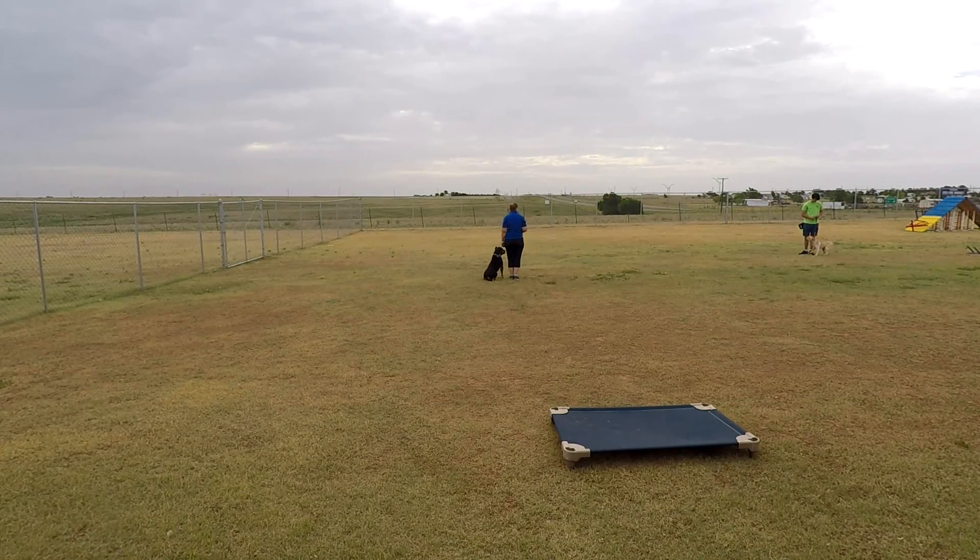No pulling — sit. Good. Let's go. As you can see, I don't have a hundred percent of his attention — they both have got to kind of get over the fact that there's somebody else out here. But he's not so focused on the distraction that he's taking off or doing anything I don't want him to do.